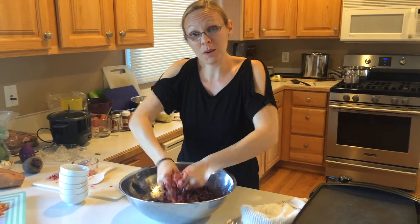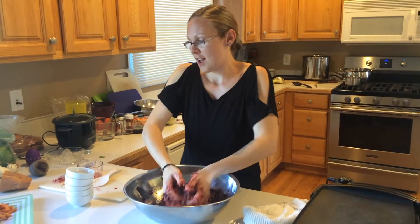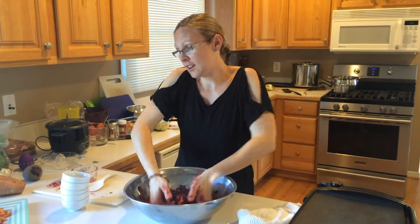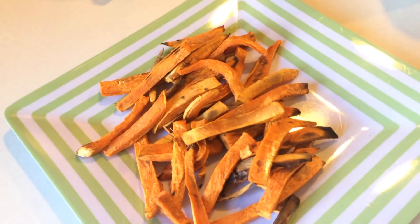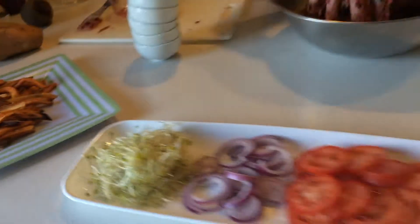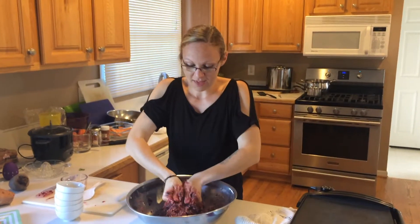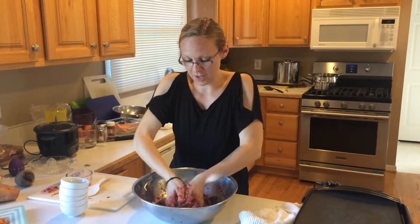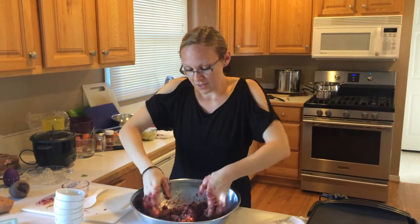That timer is for our side dish — sweet potato fries — which I'll show you in a moment. I'm having to do them in a couple of different stages because I have so many. I'll show you a new thing I got that is awesome for cooking oil-free fries.